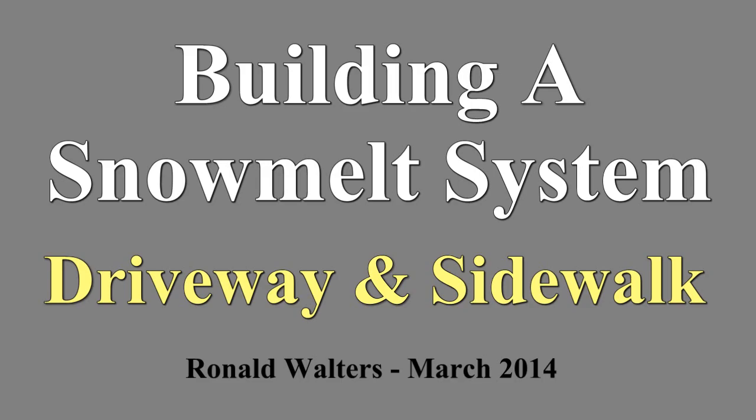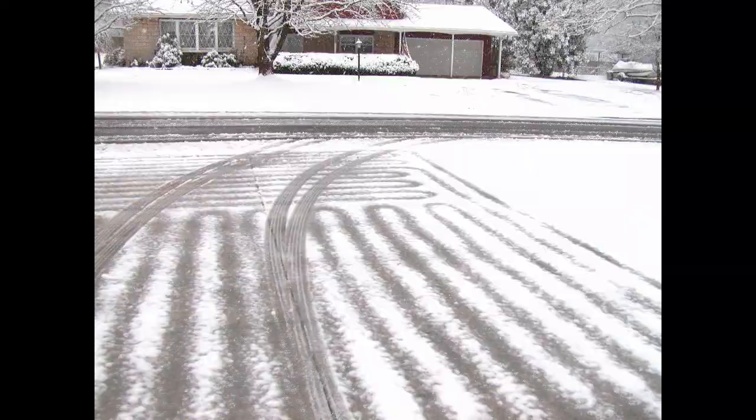I don't like shoveling snow. My back bothers me and I no longer need to be doing it. So I built a snow melt system for my driveway and sidewalk.